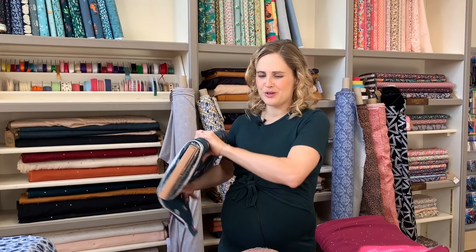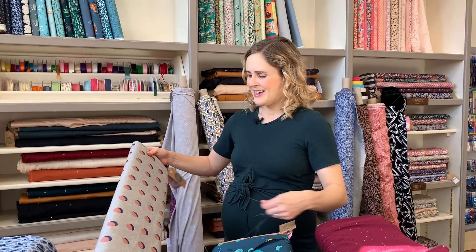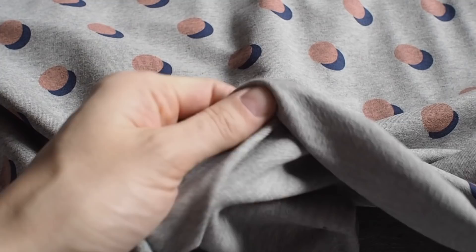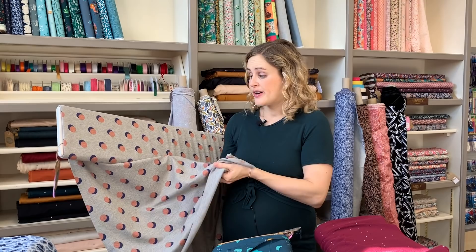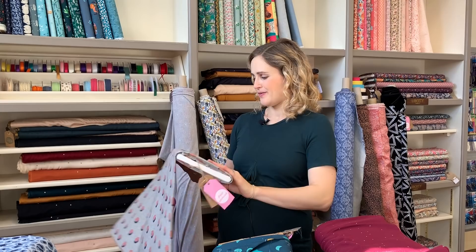We've had a couple of new stretchy fabrics in as well. This one — I think it's the colors that I really love, and I absolutely love anything with pink in it. It's a cotton loop back, so the reverse has that lovely loop texture giving the fabric an extra bit of weight. It sits between a t-shirt weight and a classic sweatshirting with a fleecy back — somewhere in between. It could make a heavier-weight top or a lighter-weight jumper, and it's got a lovely sporty design. Good for jumpers, t-shirts, or kids' clothes like leggings — jersey is really versatile for all sorts of kids' clothes.